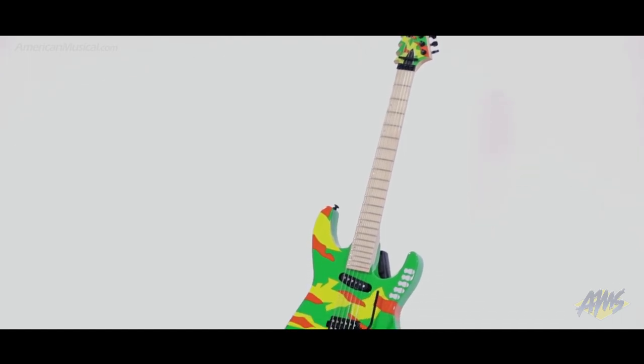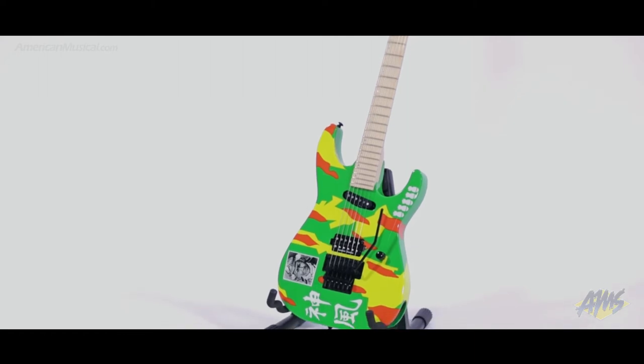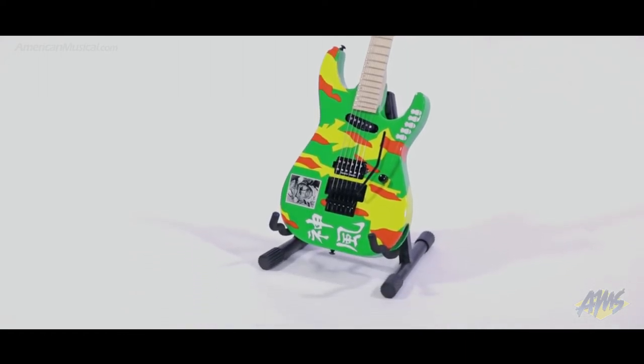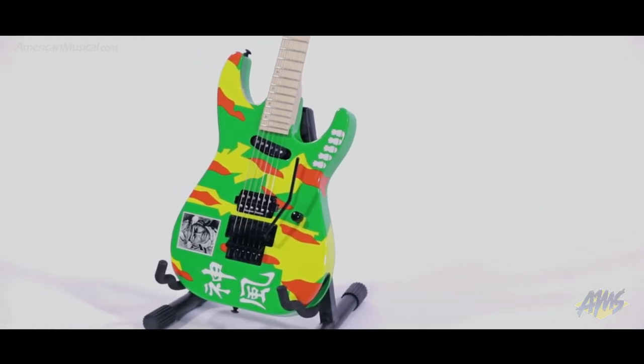Based on George Lynch's original custom design, the GL Kami 4 from LTD is an affordable edition of this classic guitar. Featuring a basswood body for a tone that has strong fundamentals, bright highs, and lots of sustain, the Kami 4 is finished with George's well-known kamikaze graphic finish in neon colors.